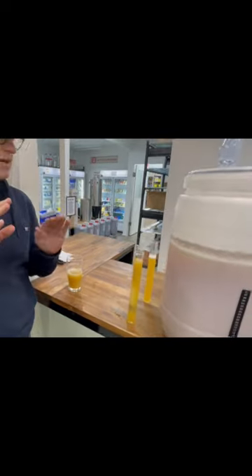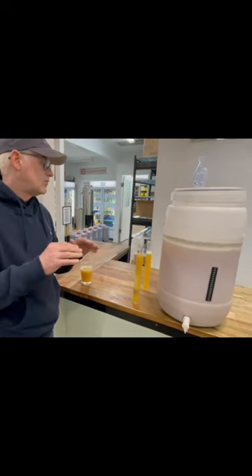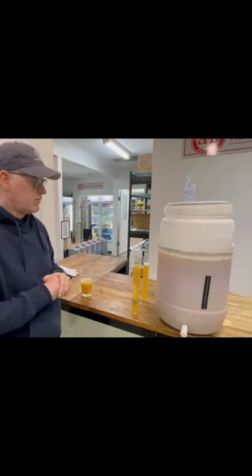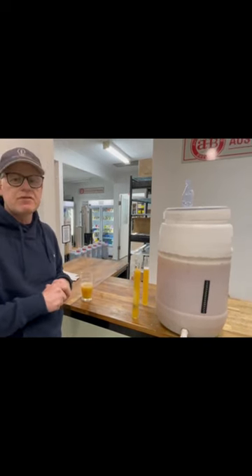That means the sugar levels are stable. There's no more fermentation taking place, and it means that she's ready to go. To be really sure about it, you could take another reading after 48 hours. But this beer is now officially finished.